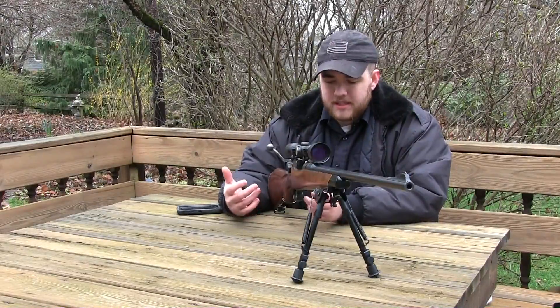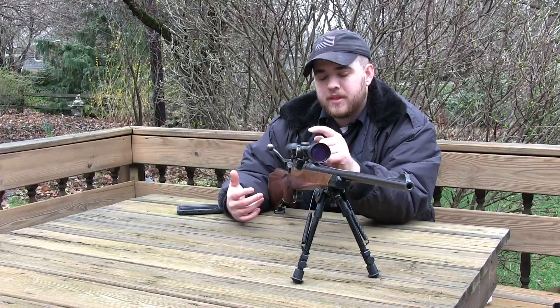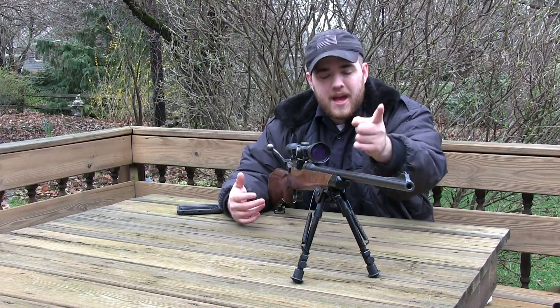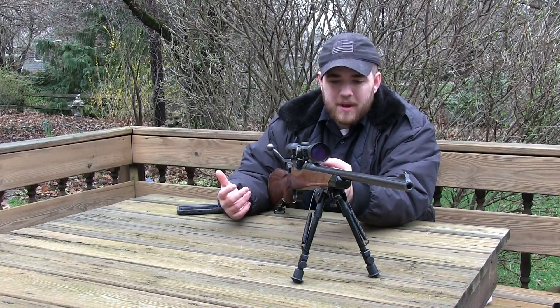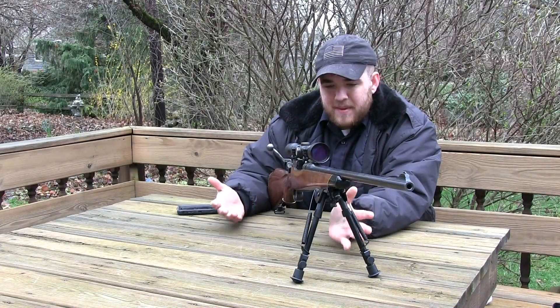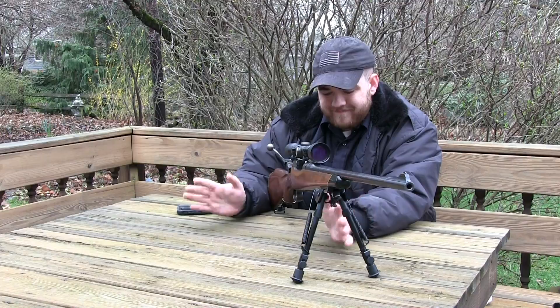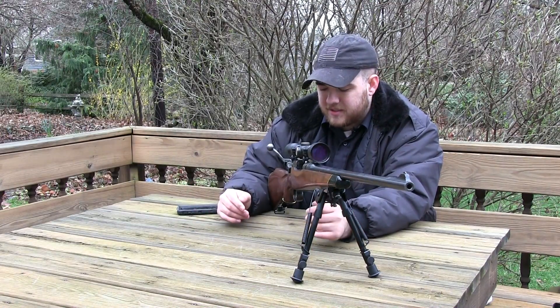This thing has been heavily sporterized — it's got a new stock on it, it's got a Pine Ridge scope on it with the caps missing, it also has a new front sight and it's been tapped for the scope. I don't like that they had to drill into the receiver here, that makes me really sad. I was thinking about taking it off but the hole would still be there so I decided not to.